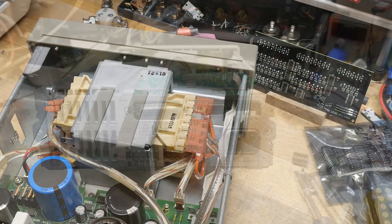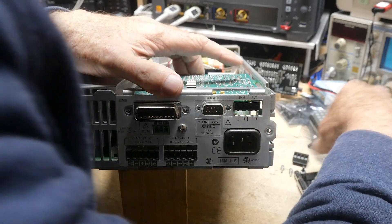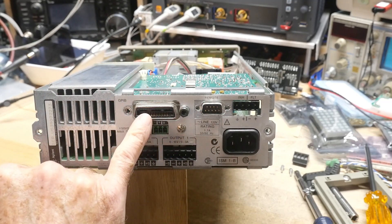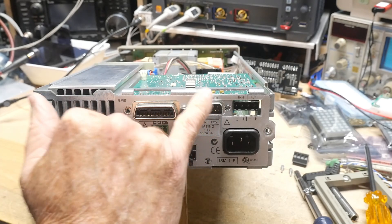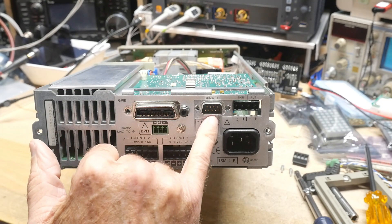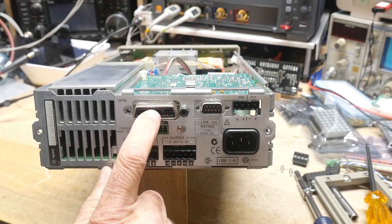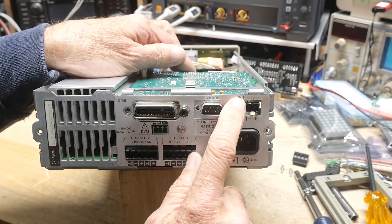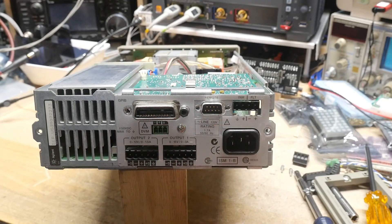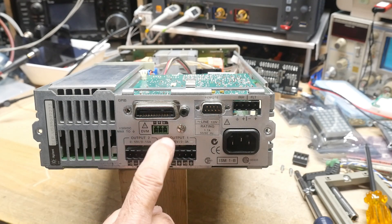Let's look at the back panel. So here's the back panel. We have the GPIB connector, and it says 'Remote' - I don't know if this is an RS-232 option or not, I haven't checked the full manual. It might just be I/O pins for remote programming, but it might be RS-232 as well. It has GPIB and then it has some Inhibit and FLT connectors - not sure what those are, but some type of interlocks and safety features for test setups.